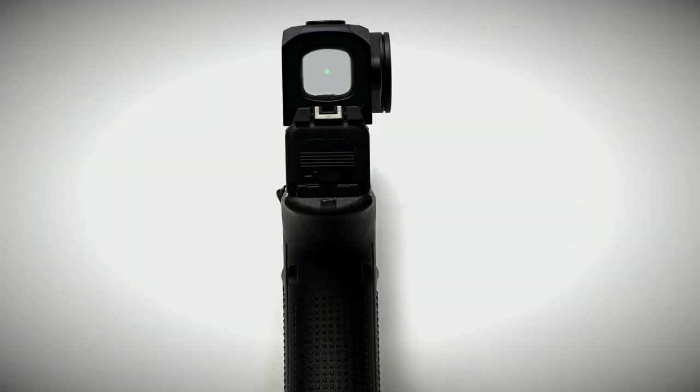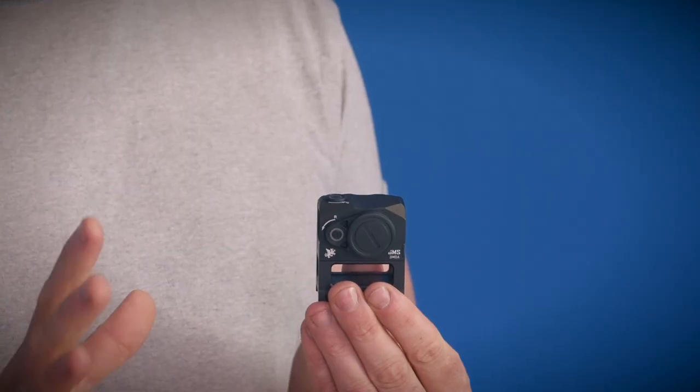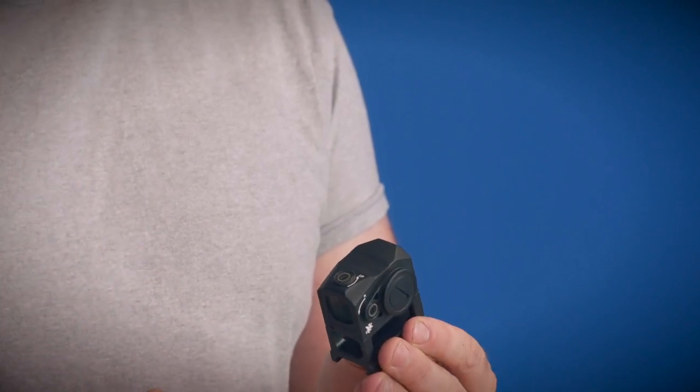My personal thoughts on this optic — after looking through optics for 20 years, all the way back from the first doctor optic and then all the other stuff along the way — is that I think it has a really clear picture. It doesn't have a weird blue or green tint or anything weird. It has kind of a nice natural color, almost like naked eye, which is ideal for me. I don't like my sight picture getting some weird hue to it. So it's got a really nice sight picture. The glass is clean, anti-reflective, and the dot is pretty crisp.